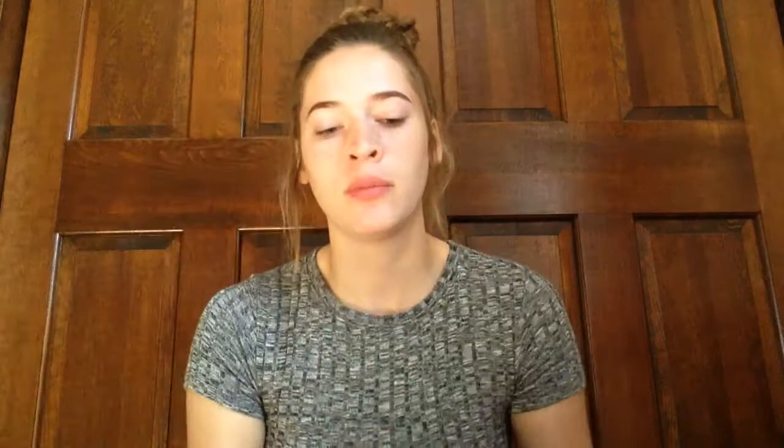To start off this Wet n' Wild makeup look, I'm going to be using my Holy Grail foundation primer from Wet n' Wild — it's the Cover All Primer. I freaking love this stuff, it's so good. I'm just going to take a little bit on the back of my hand and apply it to my face.